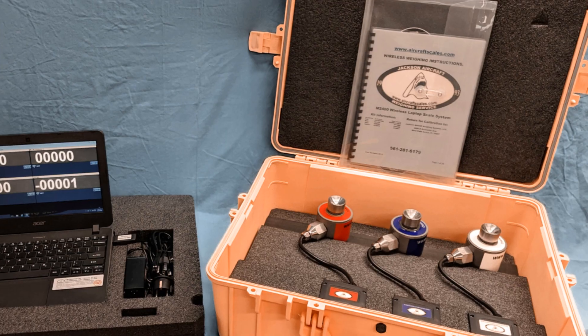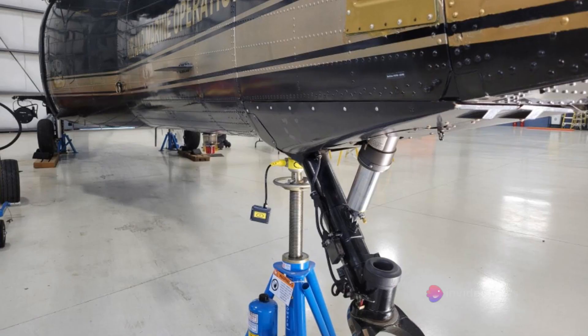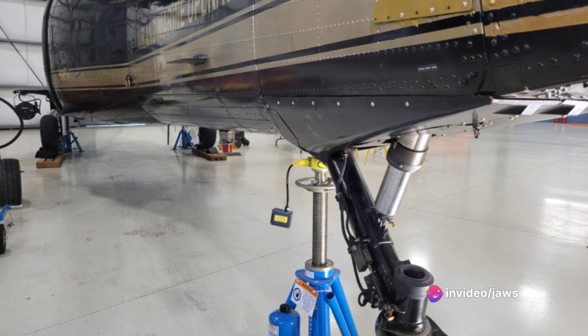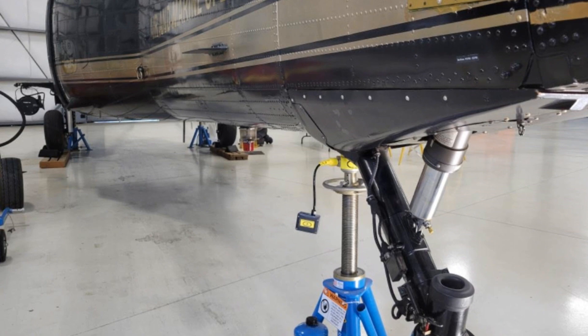The system packs three wireless top of jack 10,000 pound capable cells. This gives it the capacity to handle even the heaviest aircraft, ensuring that no matter the size of your bird, the M2400 310 CS has got you covered.